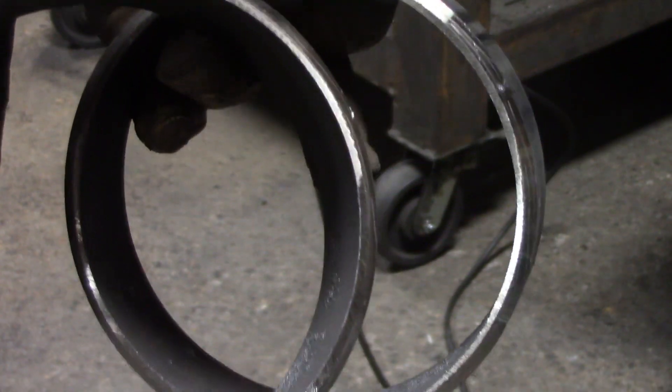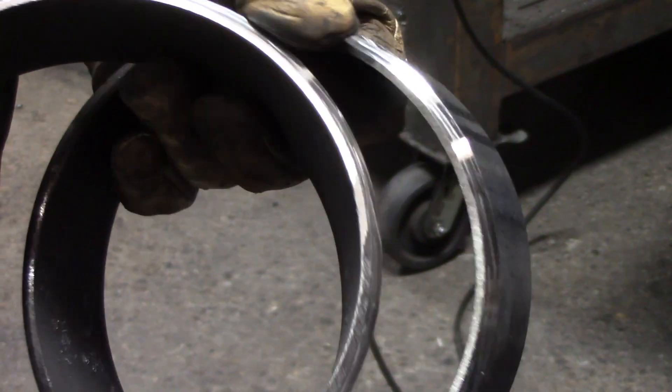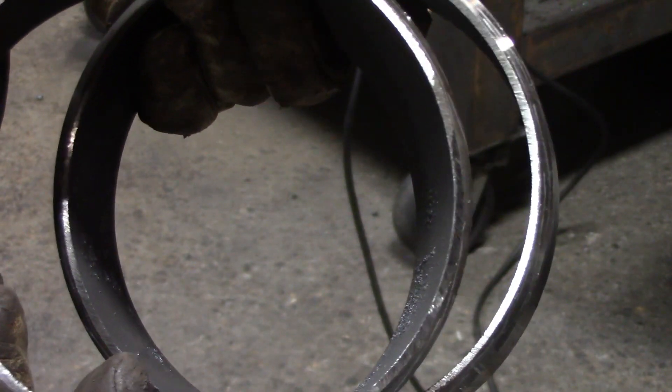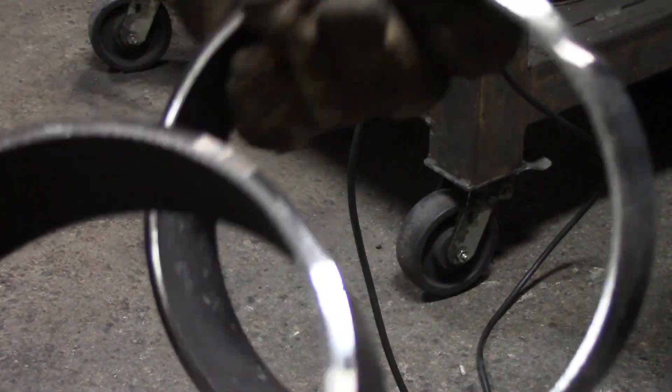Now that I'm done grinding and filing the inside of the pipe, this is what I'm shooting for — right around a .332 to 1/8-inch root face. Now I'm ready to set them up to tack them.